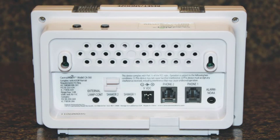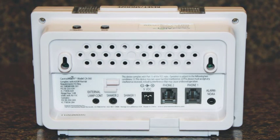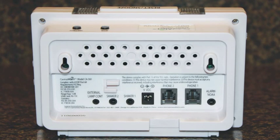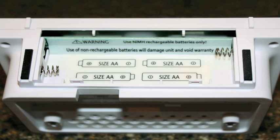Below the speaker are the plug-in jacks. From left to right, we have the external lamp flasher, shaker one, shaker two, the AC adapter port, phone two, phone one, and on the far right, the jack for connecting your NOAA radio. If we look at the bottom of the unit, you can see a compartment cover with finger grips at the top. Remove the cover and it will reveal the battery compartment. This holds four AA rechargeable batteries. It is extremely important to use rechargeable batteries — regular batteries can cause leakage and damage the CA360 unit.